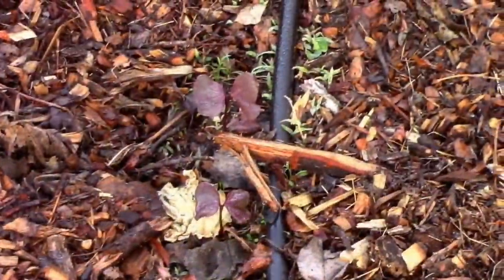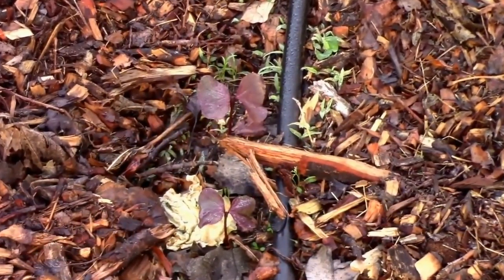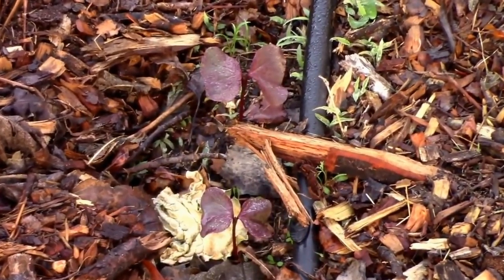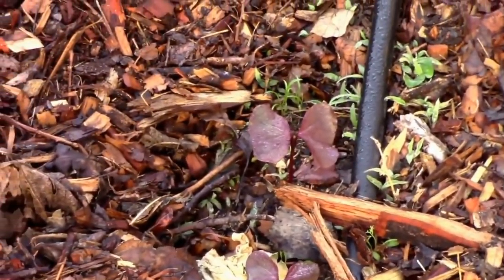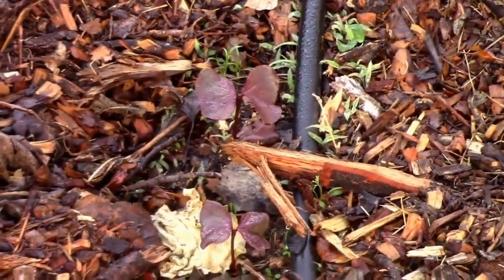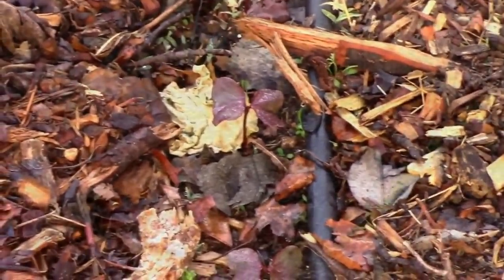I forgot to mention — I'm also growing some Florida green cotton this year. Before anybody asks, I have absolutely no practical use for the cotton; I just think it's an interesting plant. Last year I grew the red foliated variety.